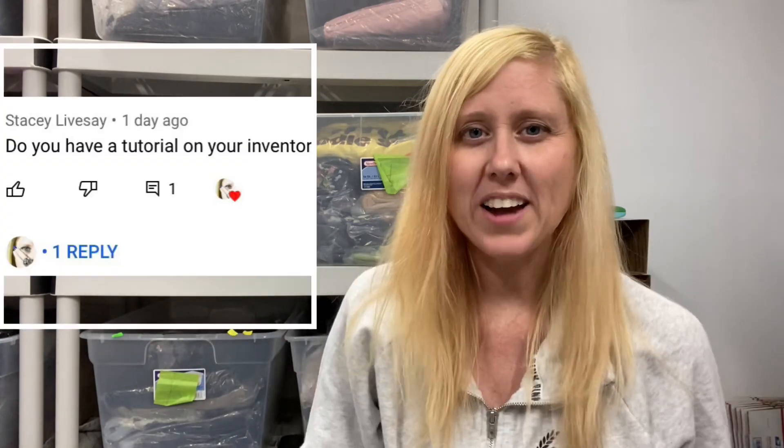Hey guys, it's me, Jess, and welcome back to my channel. Today's video is going to be another short tutorial for you guys. I'm excited to share my inventory system. I want to thank Stacey for sending this suggestion in on YouTube, and on TikTok a lot of people have asked me for a brief overview of my inventory system. So here you go.